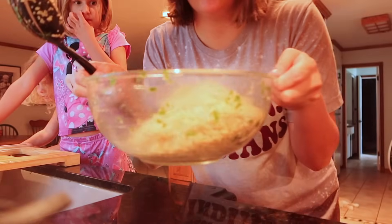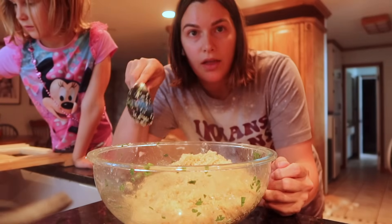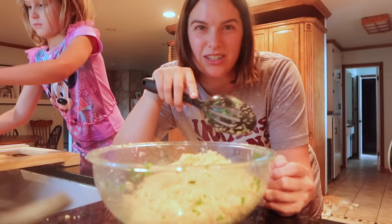I'm going to let this quinoa cool and then I'll add it in, because if you put it in hot it's going to melt the feta cheese and then it just doesn't turn out right.